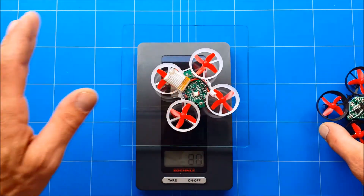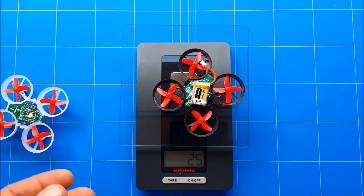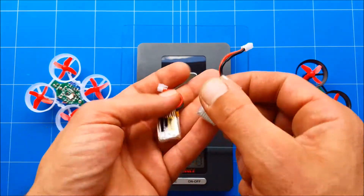The lightest we can get the E10 is 20 grams, and the lightest we can get the EECN E11 is 25 grams — a difference of plus or minus 5 grams. To show that we're using full batteries...